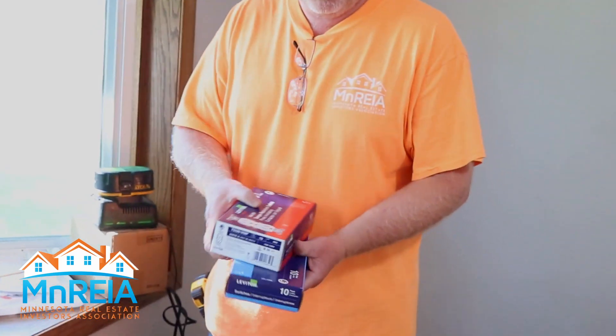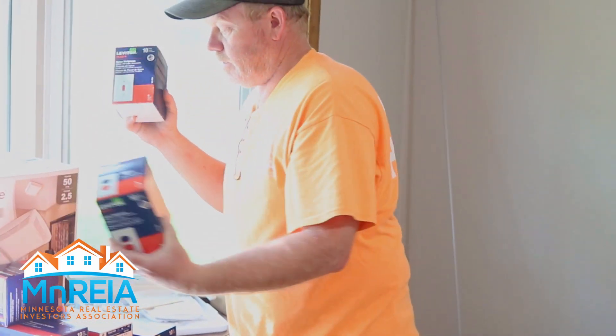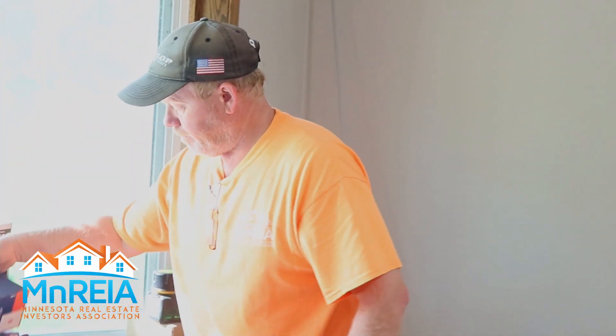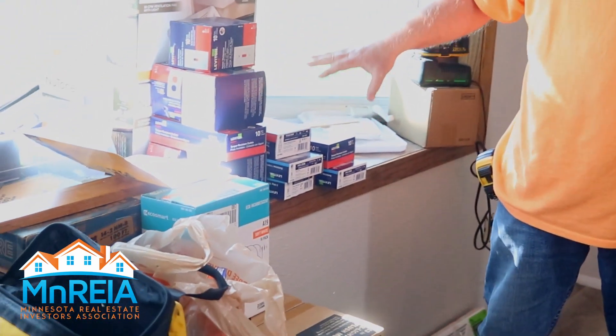We just finished this one out. One of the things that I see a lot of investors and landlords skip on is the outlets and the switches. When I'm doing these, I completely replace everything. I just went to the store, got all new receptacles, all new switches, got the covers. So I've got maybe $50 worth of outlets and switches and everything.